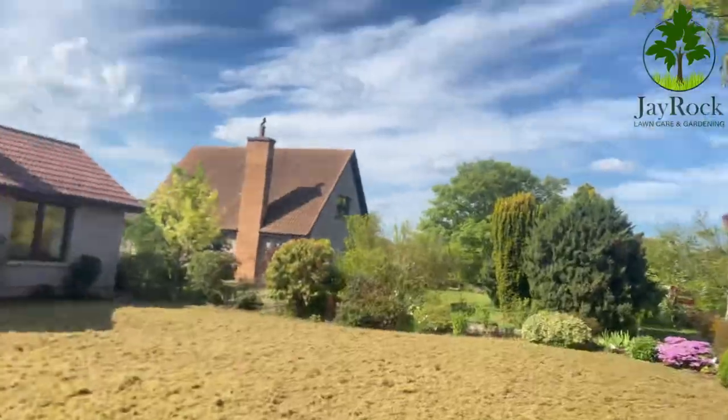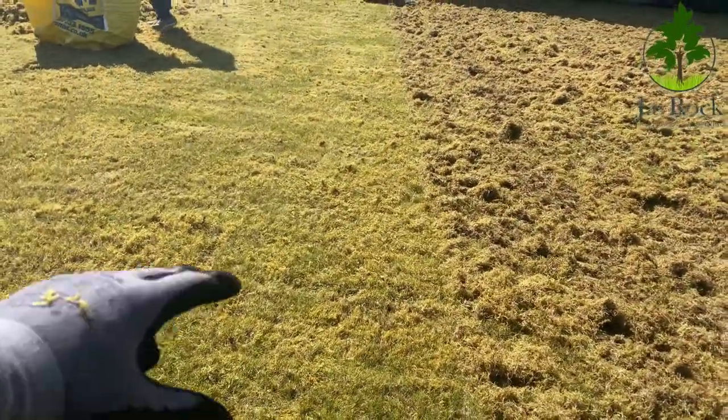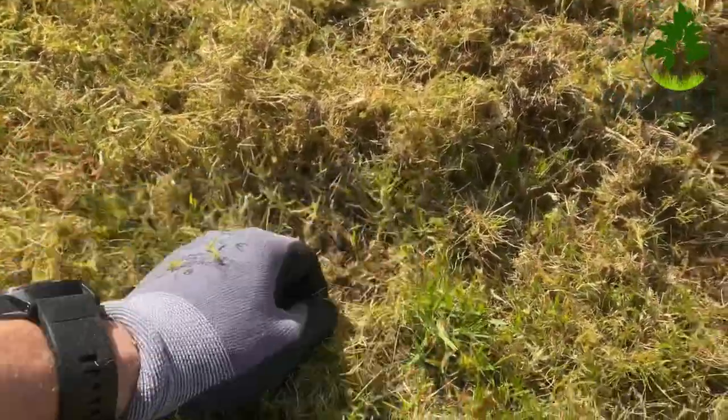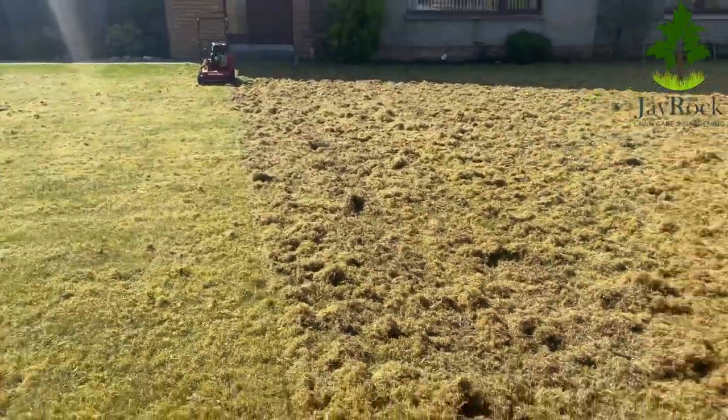Right, so we went through the second pass and we've still got quite a lot coming up. As you can see, this side hasn't been done yet, and even when you remove what's there you can still see remnants of thatch — all this dead brown stuff — and then we're into the soil. Hopefully another two more passes and we should be getting there. Remember, you're not looking to take away any grass, but that will happen. If you go down to the mud when it's something as severe as this, it's totally normal. We'll crack on with a third pass and see how we're looking.